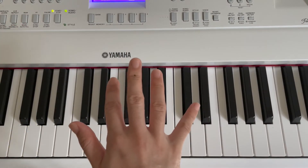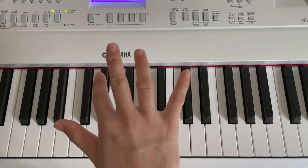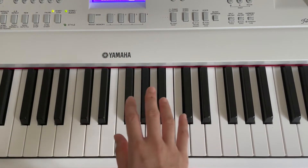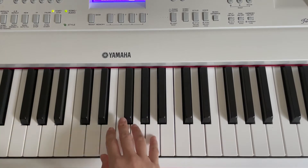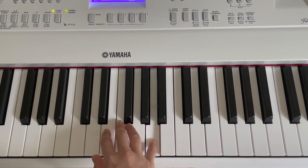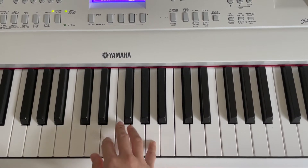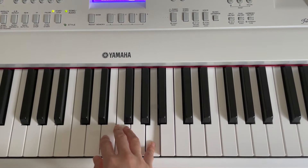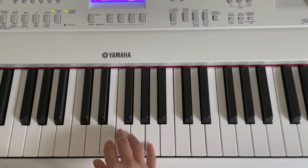Now show me your right hand. So first we need to look for the first note, which is A. And then we are going to play A using our pinky finger. This is A. Have you found A? Good job!